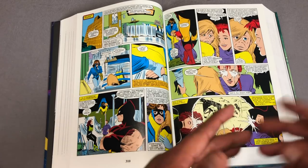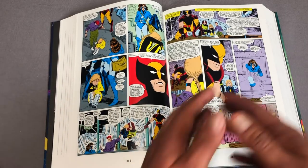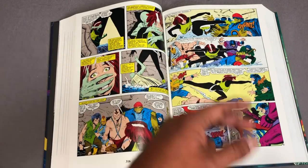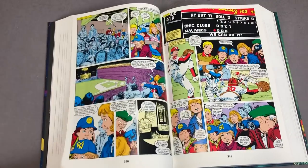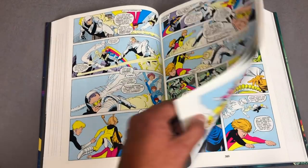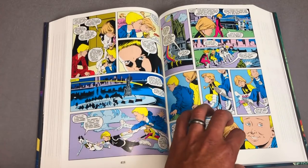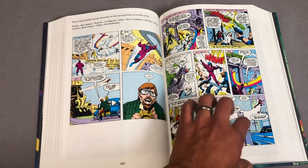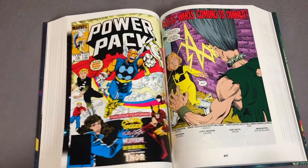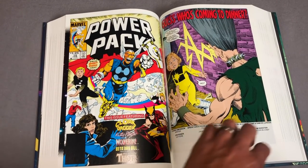This Omnibus contains Power Pack issues 1 through 36, beginning with the origin issue — their first appearance in 1984. It collects Uncanny X-Men 195 and 205 — two issues that have never been collected in oversized format, and two of my favorite issues, especially 205, which features Barry Windsor-Smith's drawing and colors. It also collects Thor 362, X-Factor Annual No. 2, the graphic novel with Cloak and Dagger — Shelter from the Storm — and some material from Strange Tales 13 and 14. About 95% of this book is written by Louise Simonson.